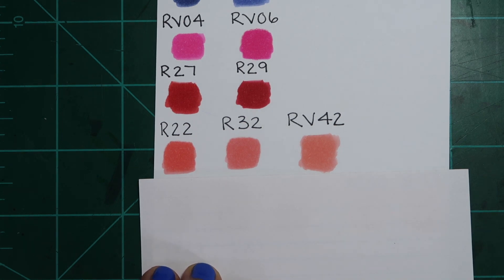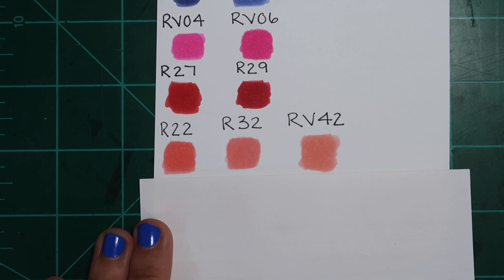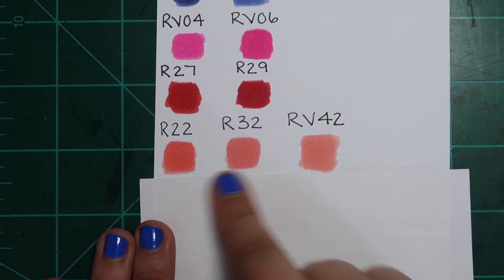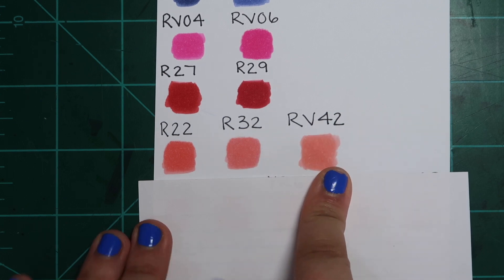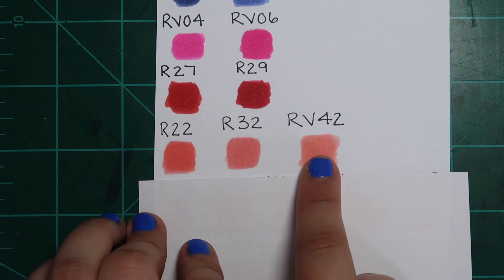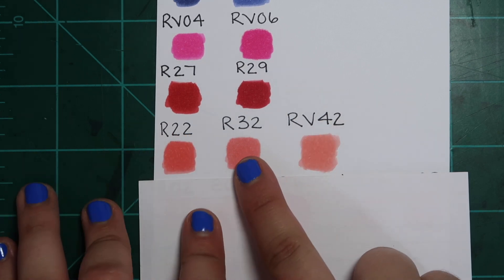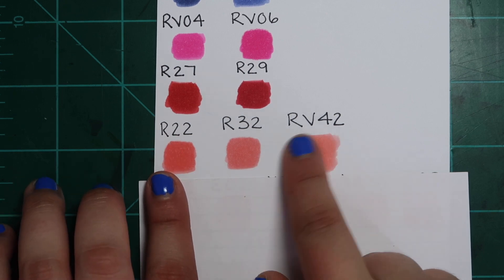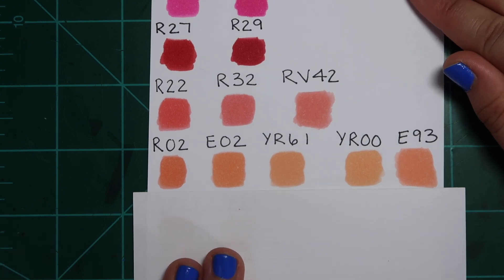Next we have R22, R32, and RV42. You could probably tell these would all be similar based on the fact that they all have the same brightness number — if you don't know about the Copic marker coding system, check out that video linked below. These are all just a basic peachy pink. R22 and R32 are more similar to each other, and R32 and RV42 are more similar to each other. To me, just get R32 and eliminate the need for both of the others — you can layer it up if you need more saturation or use it lightly for less.